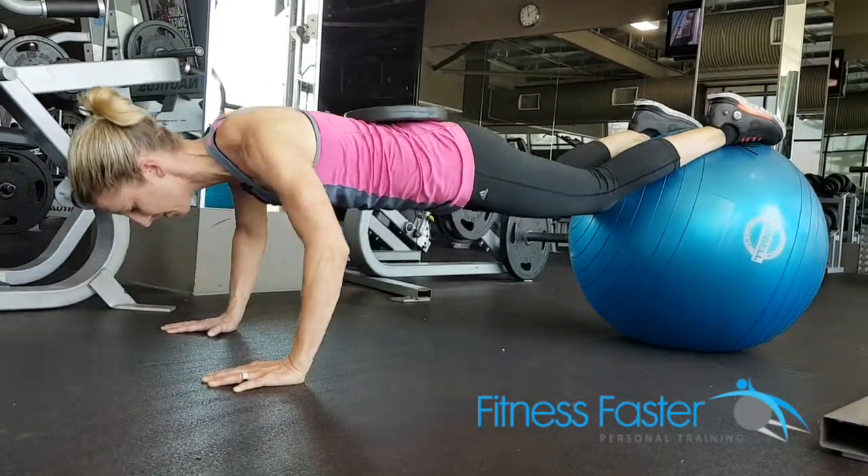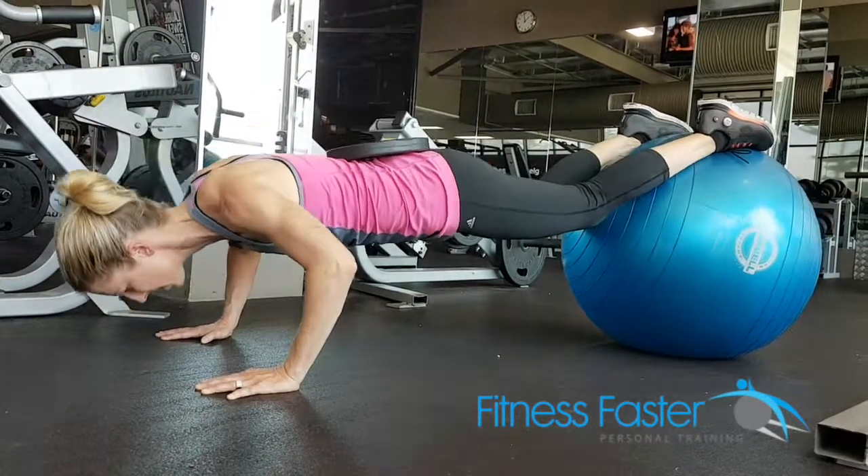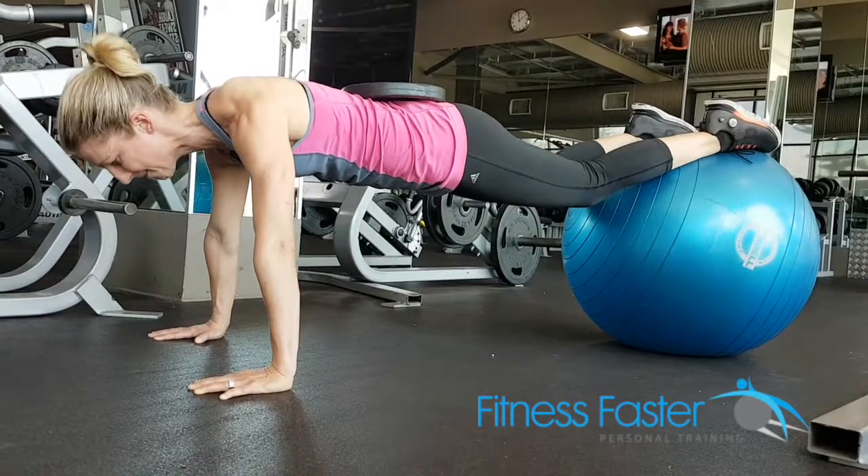Bend the elbows — don't just dip the elbows nice and small. You want to make sure it's a big movement down, almost touching your head to the ground, and back up.